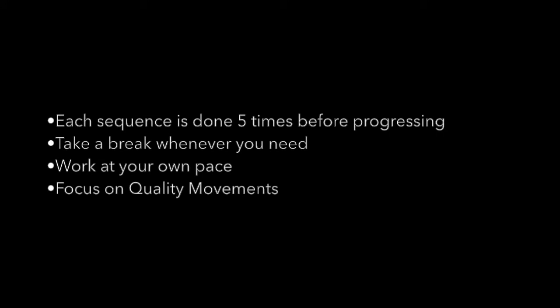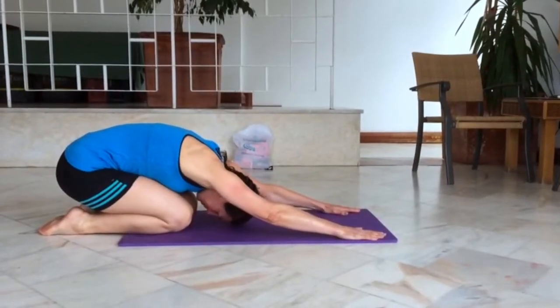The routine we're going to show you now was filmed on our Algarve training camp. Each sequence is done five times before progressing on to the next. Take a break whenever you need, work at your own pace and focus on quality movements.